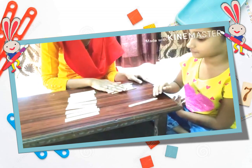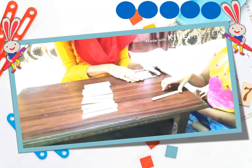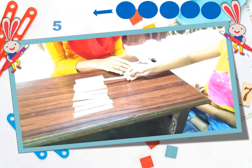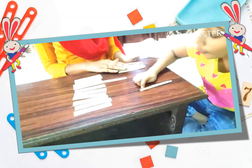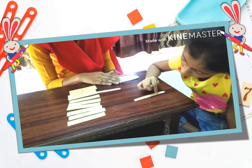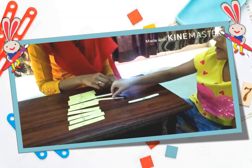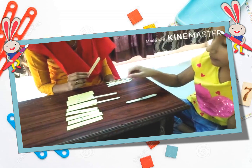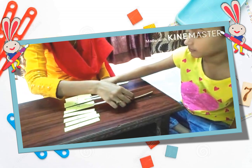So how many numbers are there on the ice cream sticks? 1, 2, 3, 4, 5. Very good. So where do you see number 5? There. Perfect. How many numbers does this ice cream stick have? 1, 2, 3, 4, 5, 6, 7, 8, 9. Perfect. And where is number 9? There. Very good. This one? 1. Where is number 1? There. Very nice.